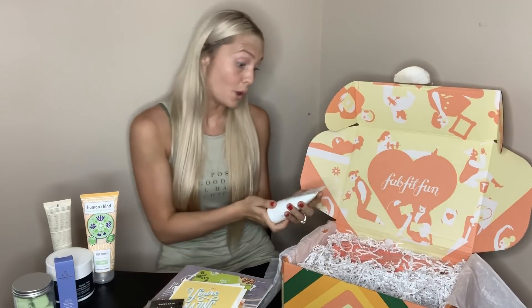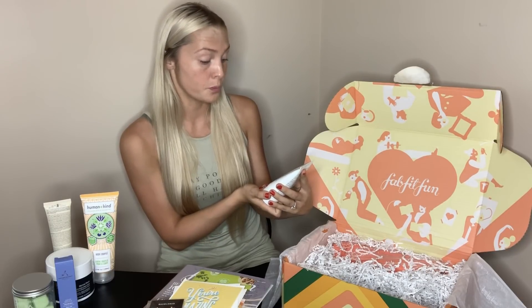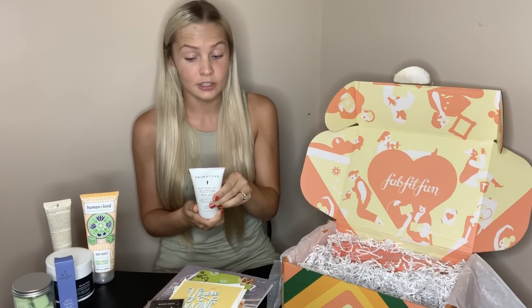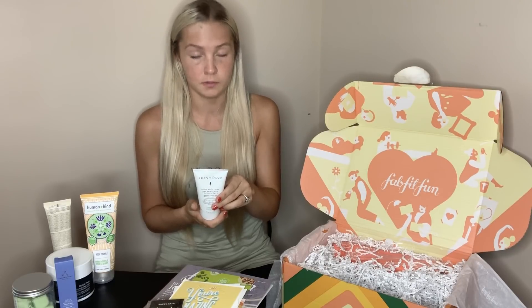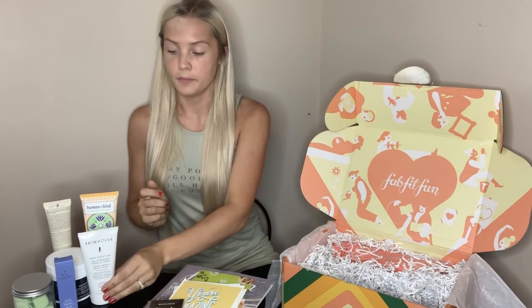This is body boost gel — stimulant menthol and green tea to tone, firm, and smooth as a pre-workout activator. It feels very cold. The body boost gel features a blend of green tea, ginseng, and menthol to help boost your workouts by targeting problem areas while keeping you visibly smooth and toned. I can actually smell that through the packaging.